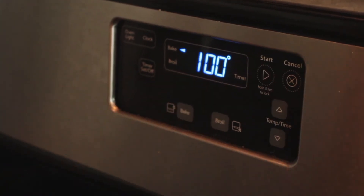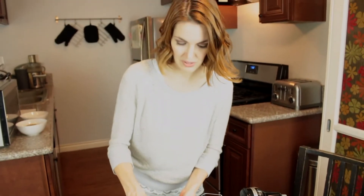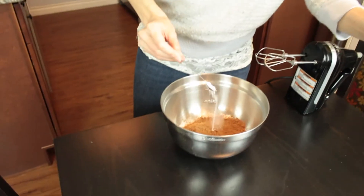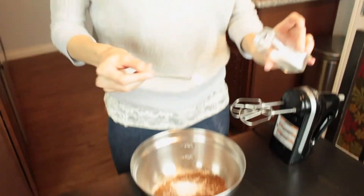First we're going to add three quarters of a cup of flour to our mixing bowl. We're basically going to put all the dry ingredients in here. Then you're going to add your half a cup of cocoa powder, half a teaspoon of baking soda, three quarters of a teaspoon of baking powder, and then a quarter of a teaspoon of salt.